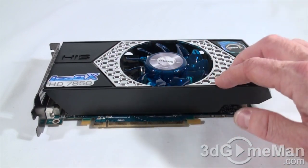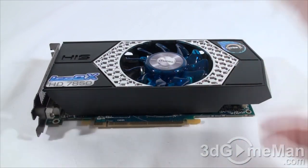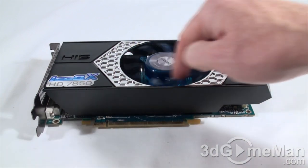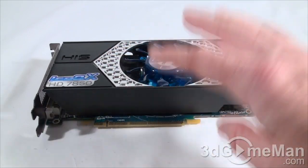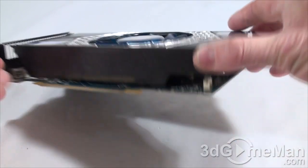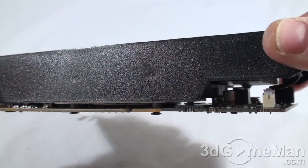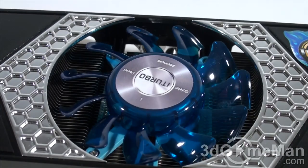The cooler on this does look very impressive. It has a plastic shell — not aluminum — but it still looks and performs very impressively. It features four heat pipes, a large heatsink, and a 92mm fan. The fan pulls in cool air and forces it over the many fins on the heatsink. Looking underneath, the heatsink only comes in contact with the GPU and not the memory.